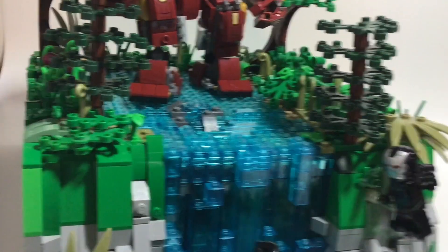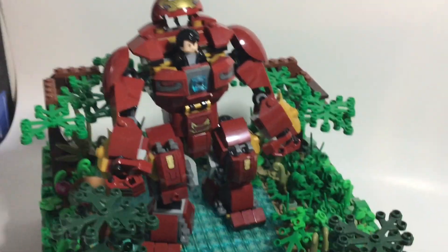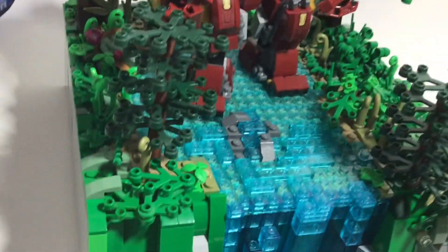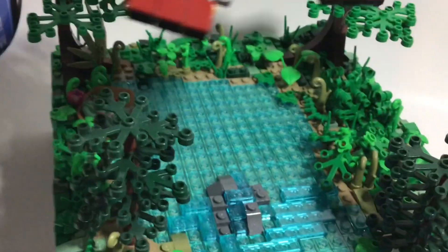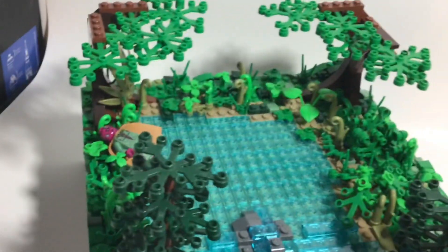We also have a rock up here as well. We have this Hulkbuster that's a little modified — not completely — from the Infinity War sets. Here you can see what the water looks like when you take him off, and there is a Vision over here who's next to dead.